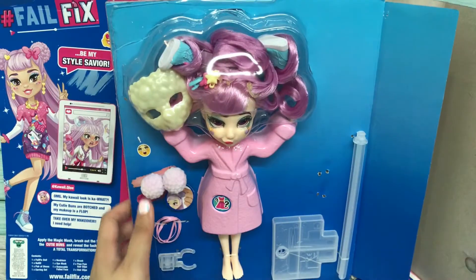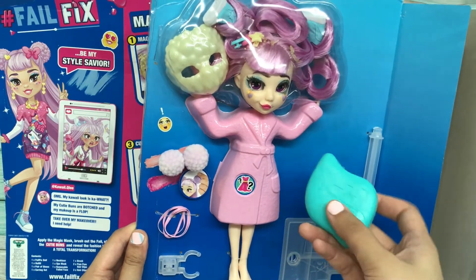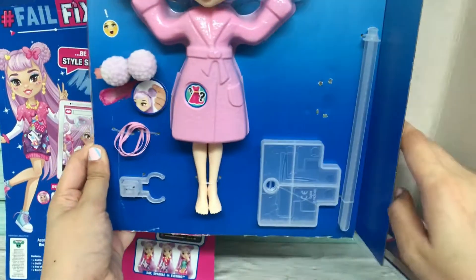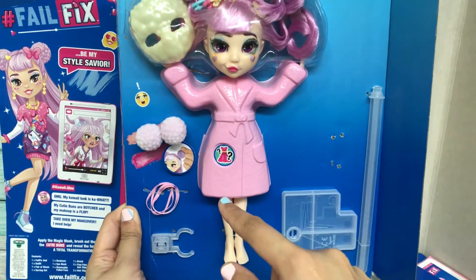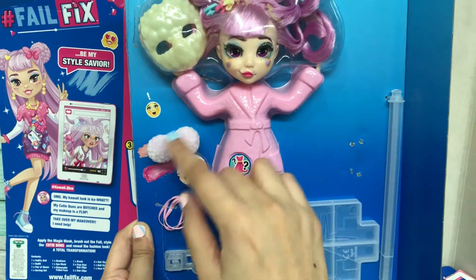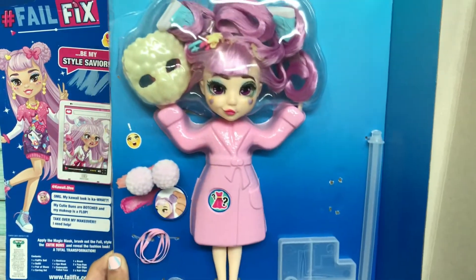She looks like this outside of the box, and this is her comb — it is very beautiful. It also comes with a stand. That's her outlook at the moment before we reveal her. She comes with cutie buns, hair bands, and also this stand.